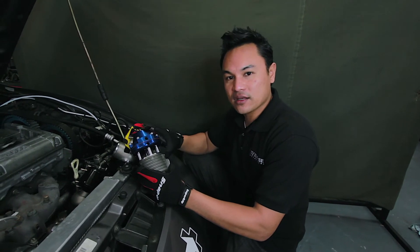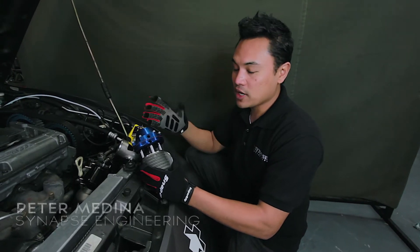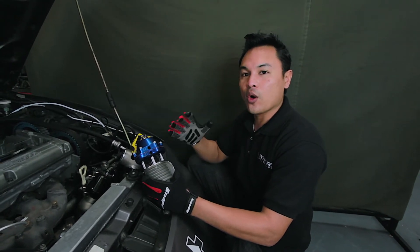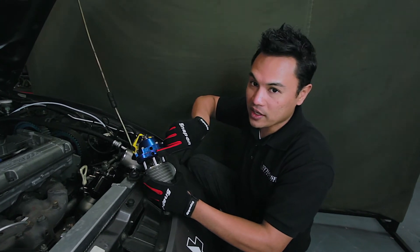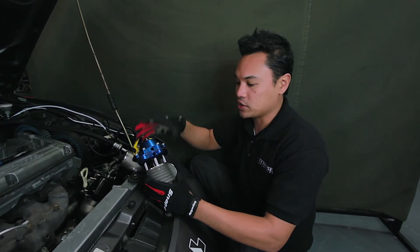Your traditional diaphragm wastegate has two ports: a port on the bottom to open it and a port on the top to keep it closed. To raise the boost, you basically have to go out and buy a boost controller — either a pressure regulator or an expensive electronic boost controller — to regulate the pressure to open the gate, raise the pressure, or apply pressure to the top of the gate to close it and raise the boost pressure.